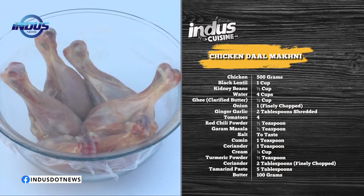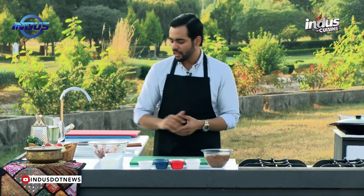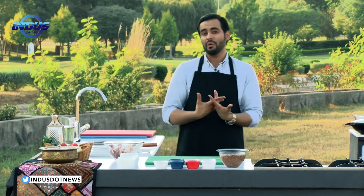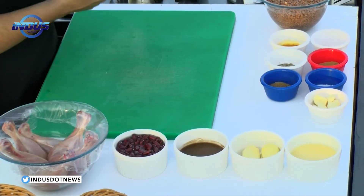You need half a kilo of chicken legs — if you want to replace it with white meat, breast pieces, you can do that too. You also need some ghee, which is clarified butter. If you find a Pakistani store you can ask for ghee, or ask for clarified butter.